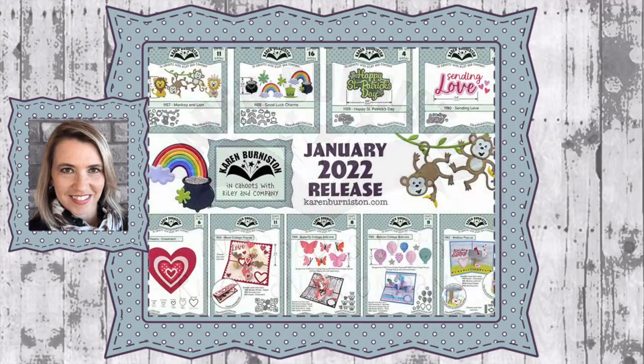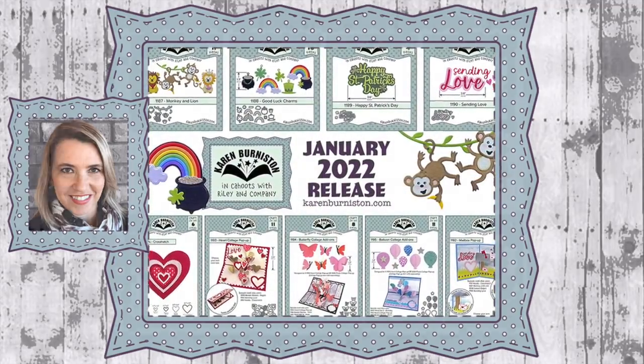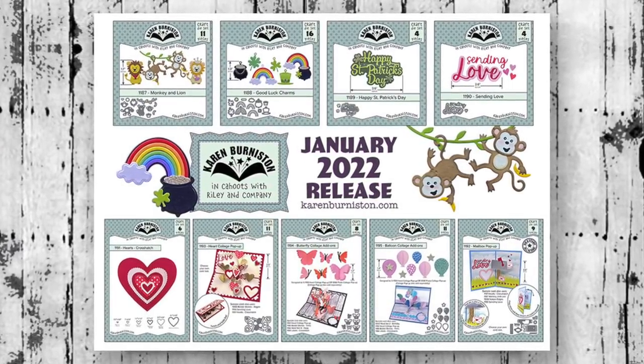Hello, it's Karen Burniston here with a video preview of the nine new dies in our January 2022 release. You can check out all of our die designs at karenburniston.com.